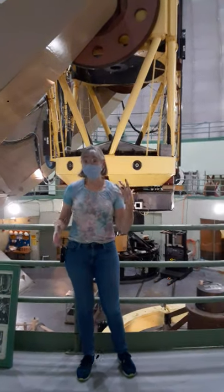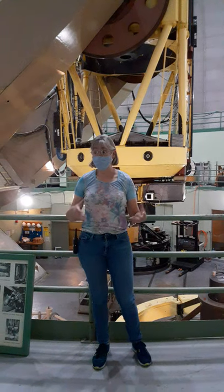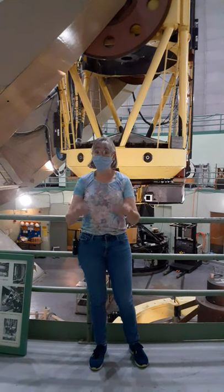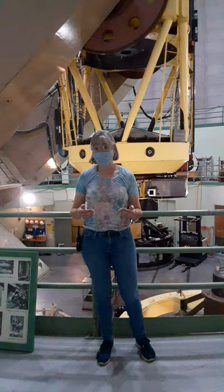There are lots of different ways to use this telescope and a lot of different instruments you can use with it. So even though the telescope itself is over 50 years old, we can use modern technology to get cutting-edge science out of the telescope today.